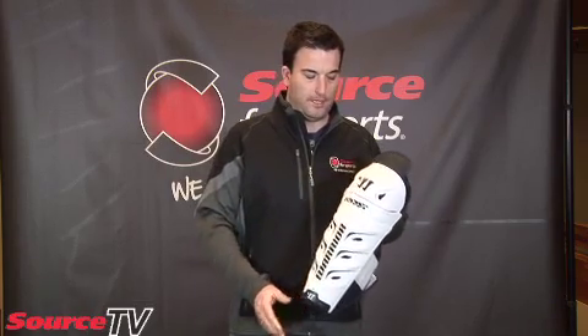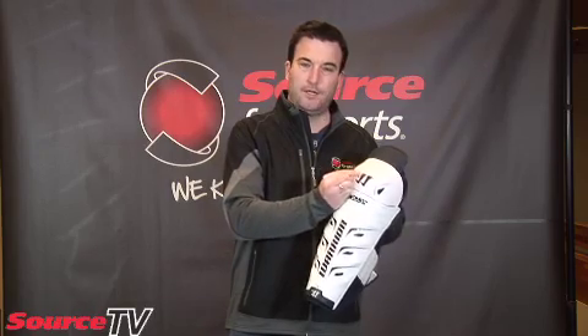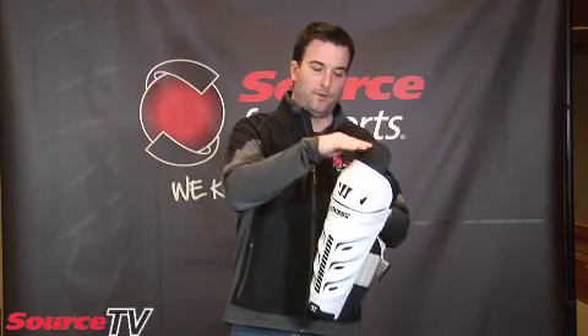You want to make sure that your knee cap is right in the middle of the knee cap on the pad. The top of the shin pad should be just right at the top of where you bend your knee, level with that.